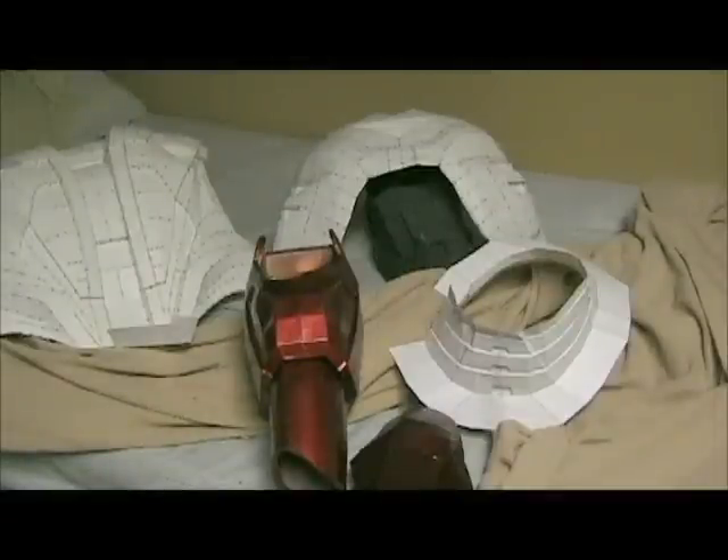Hey folks, this is Travis, aka Colin Smith on YouTube, aka Ghost1807 on the RPF for anybody visiting from there. This is just a video to show the progress I've gotten so far on my Iron Man suit. As you can see I have a fair bit done of it so far, but I have a long way to go from here.